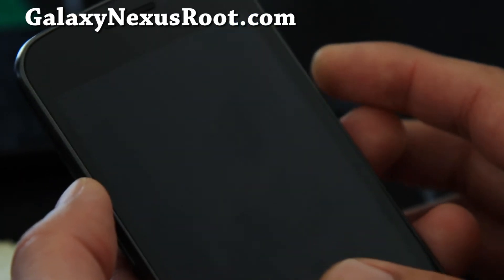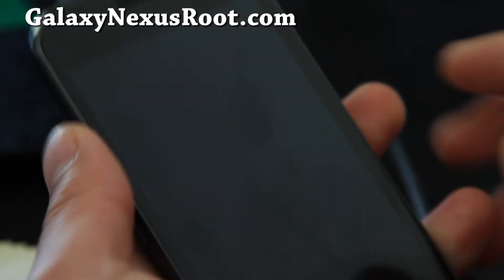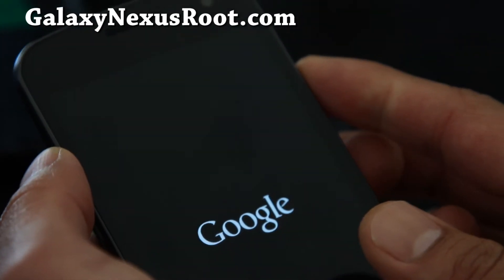Reboot system now. Sometimes that can happen — it should reboot.